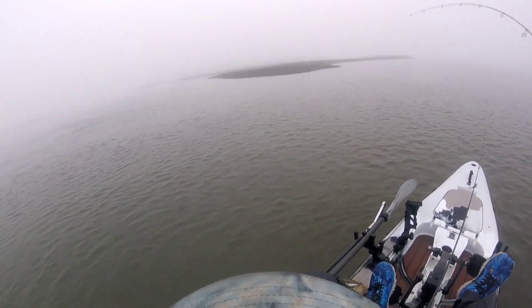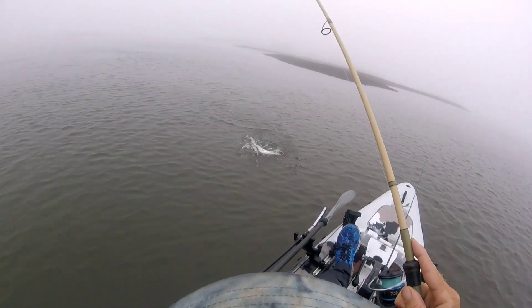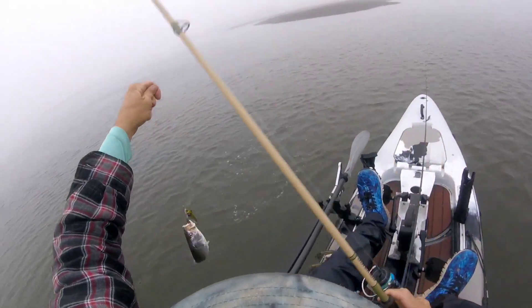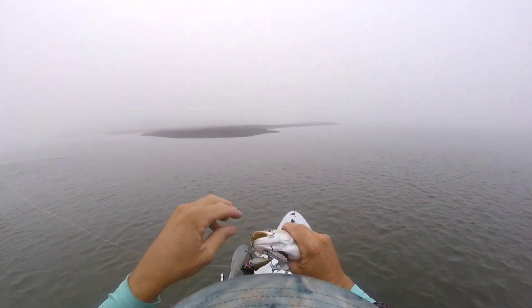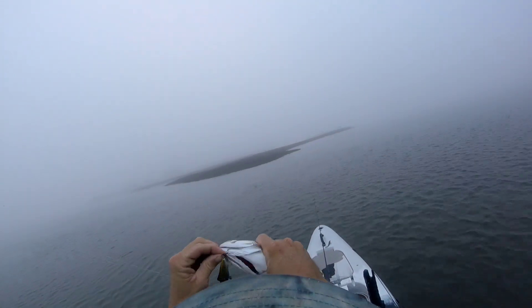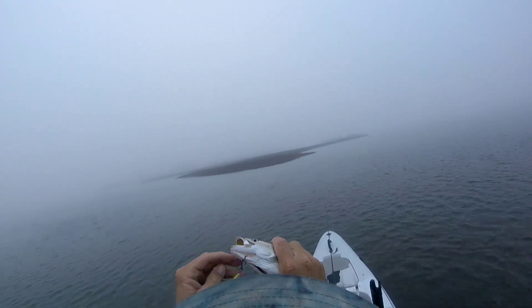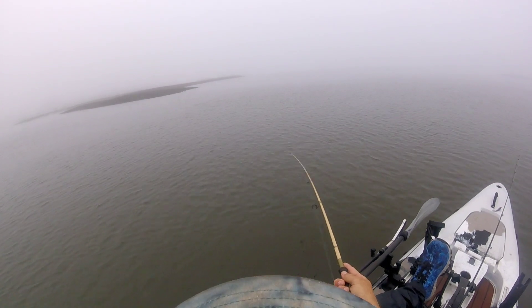There's one right there. Little guy — about 15 inches. We're catch and release today, just playing around. There, one right there, yep, right in that rip.